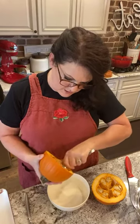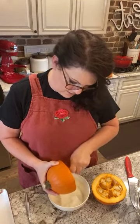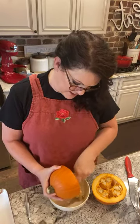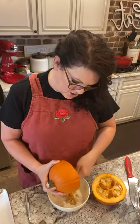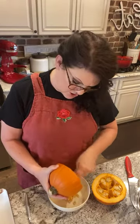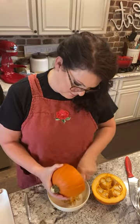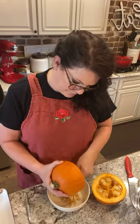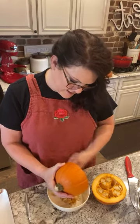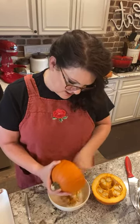Your oven is at 400. Once it's ready, get a cookie sheet and line it with parchment paper or tin foil - you don't want to put it directly on the cookie sheet because it will probably burn a little bit. But how fun is this! I've always wanted to do this but I've never done it.